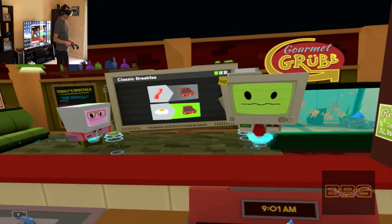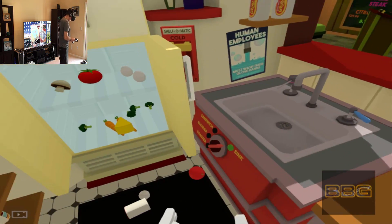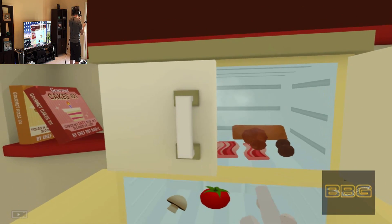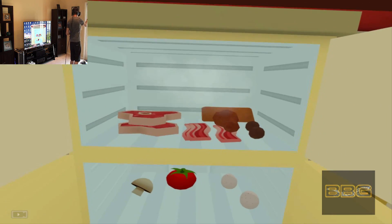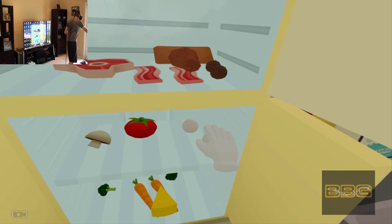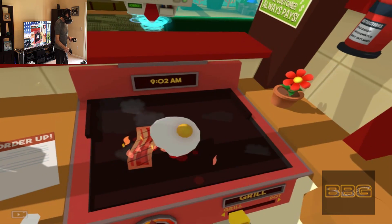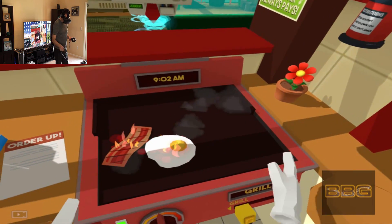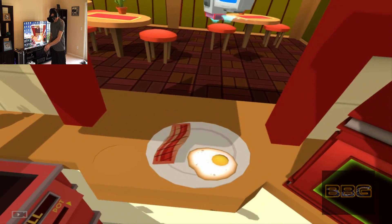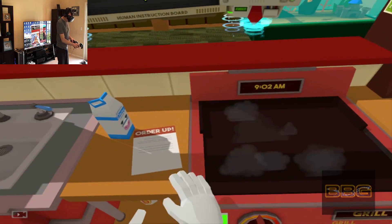We'll start by making some breakfast. Turn on the grill and let's get frying. Now put your creations on the plate and you can ring the bell to send it out to the restaurant. That one's getting pretty well done. Don't worry, we'll serve it anyway.